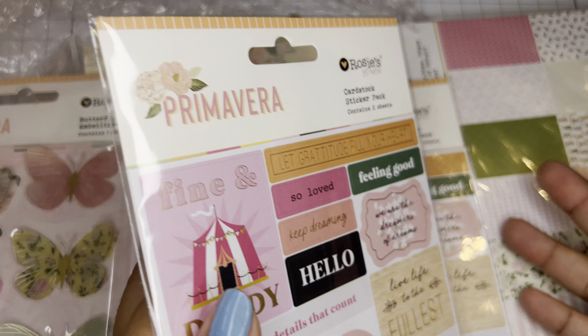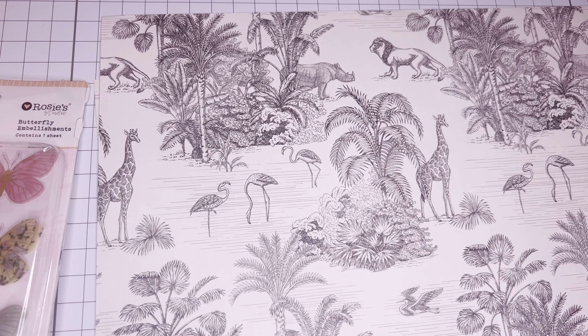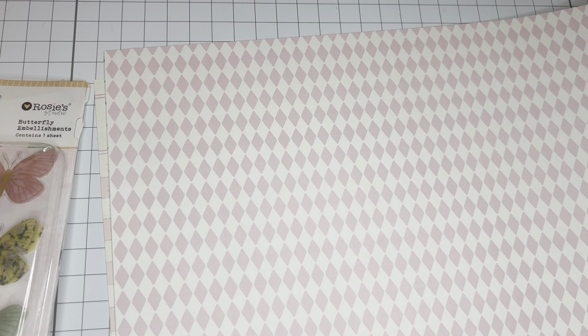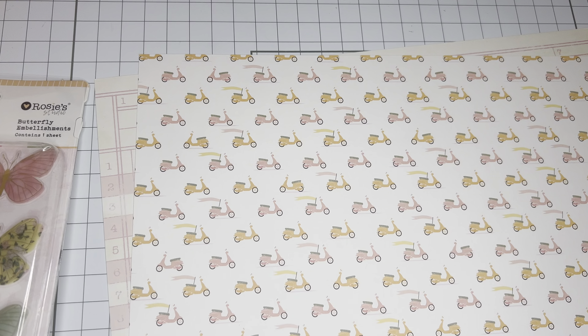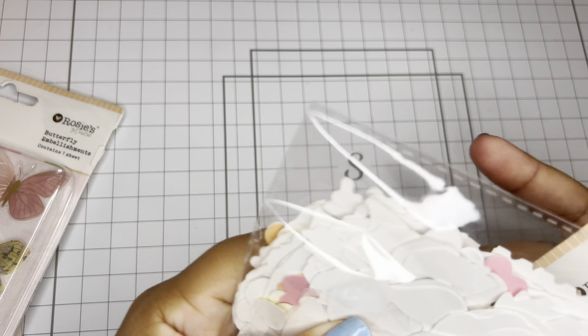Let's check out the 12 by 12. In this set you get 20 sheets, 20 designs — I think it's one of every one. This paper is so beautiful. You get this sheet here and it's a lot more heavyweight than the six by six paper pad, which I love. You can see the gold foil details.